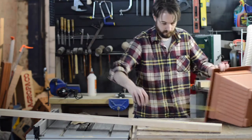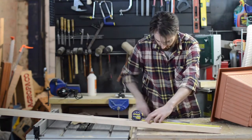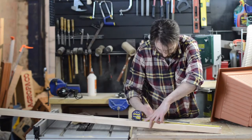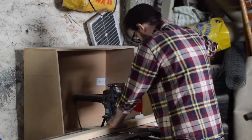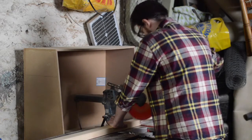I measured the width of the pots and then marked out how wide the cross sections for the planters needed to be. I set a stop block and cut all these pieces out on the chop saw.